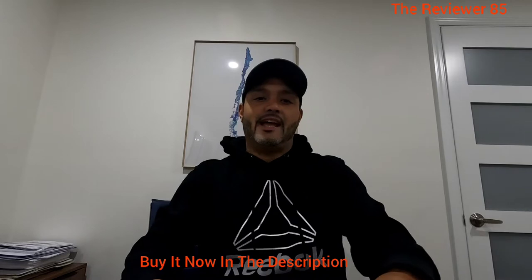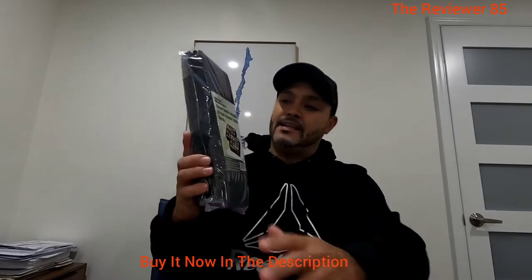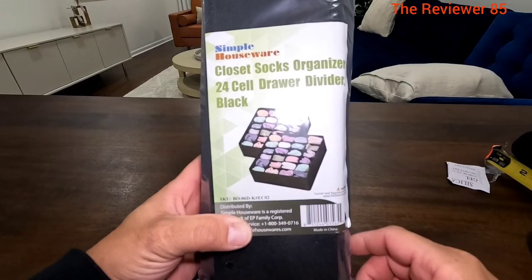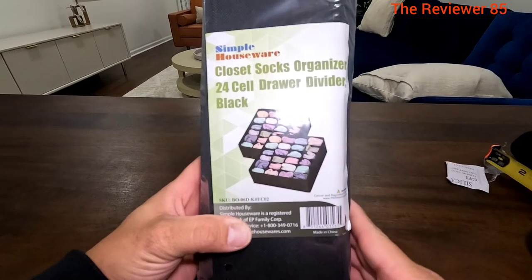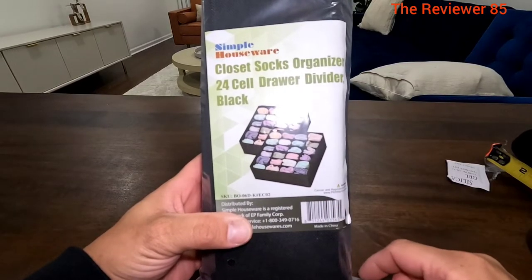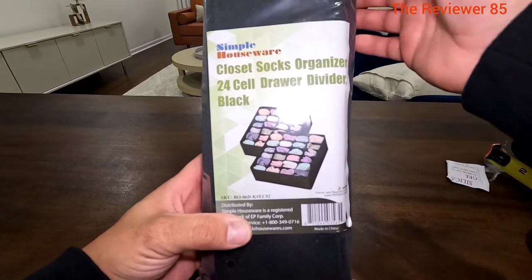Hey, what's up guys. Today's product is a closet sock organizer, 24 cells jar divider — check it out. This is the package right here: closet sock organizer, 24 cells jar divider in black. You get two of them as you can see in the picture, so let's get it open and try it out.